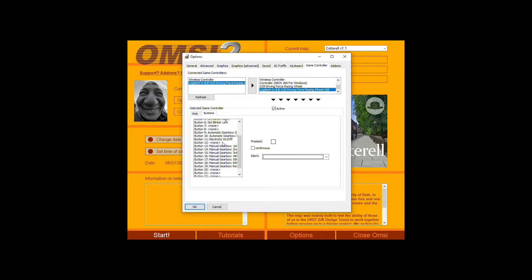For buttons, you can set them up to your preference. My paddle shifters are left and right indicator. I've got electricity on the R3 button, then enter button for engine off. You've got gear shift — manual one, two, three, four, five, six and so on. I've got the share button as Drive, neutral as neutral, and the PlayStation button set to reverse. The circle button is the parking brake. Note that OMPC2 doesn't seem to like the D-pad, so you can't use the D-pad here.